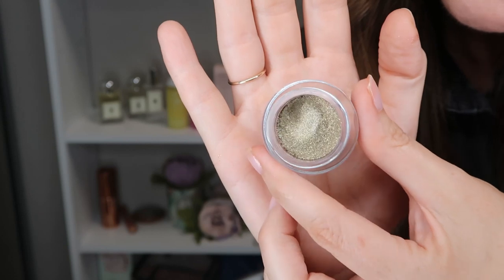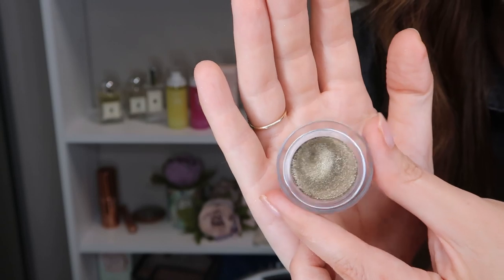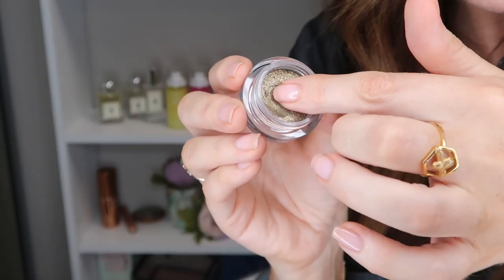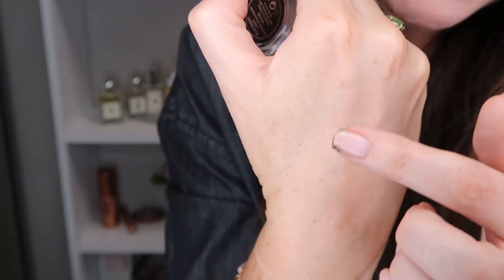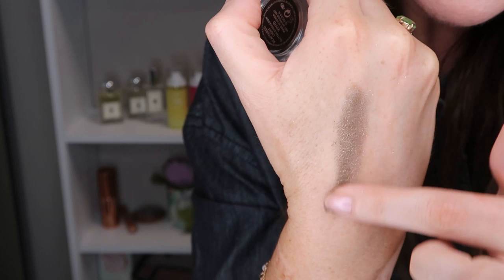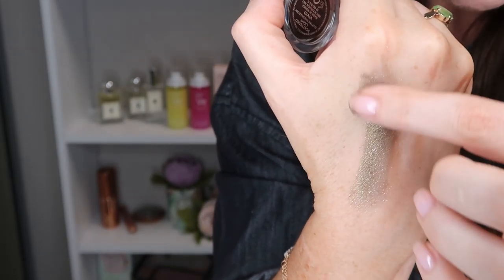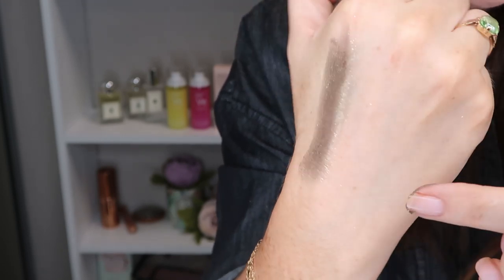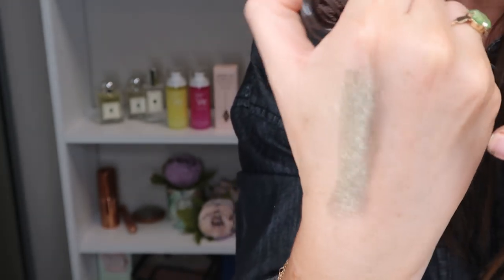Vivid is this stunning olive green — I think this one's been really popular. I haven't worn this one yet but I'm really excited to. Here it is on my hand — that's like one sheer layer and then you can add more, deepen it up, and just keep going until you're happy with the result.